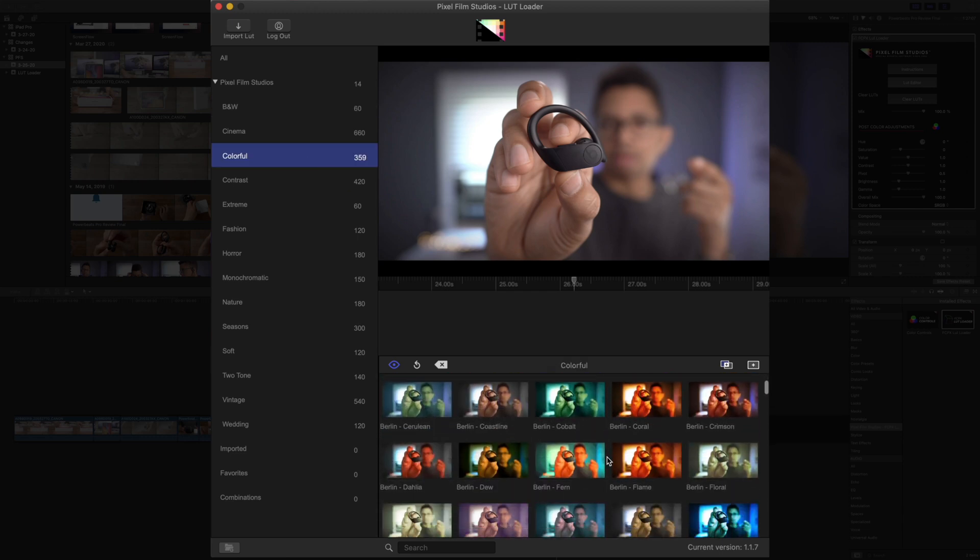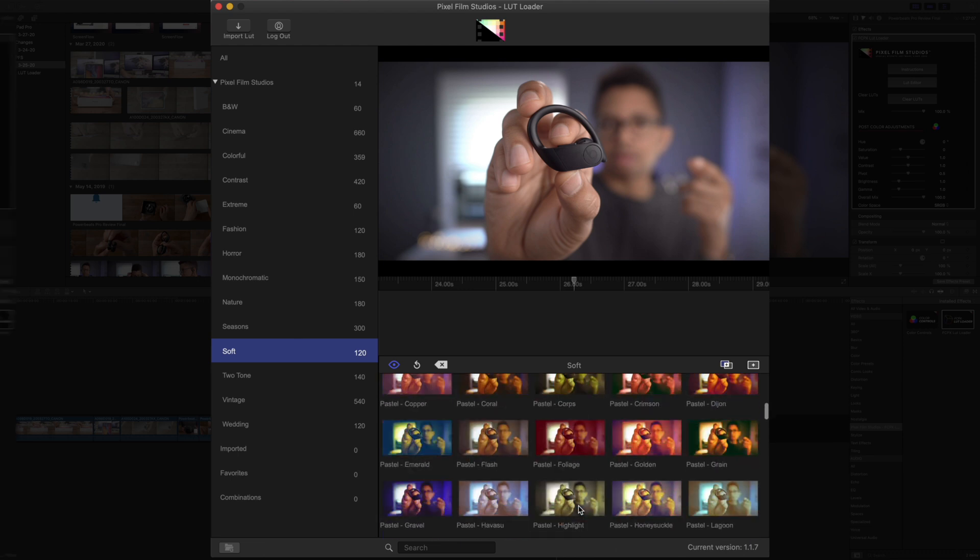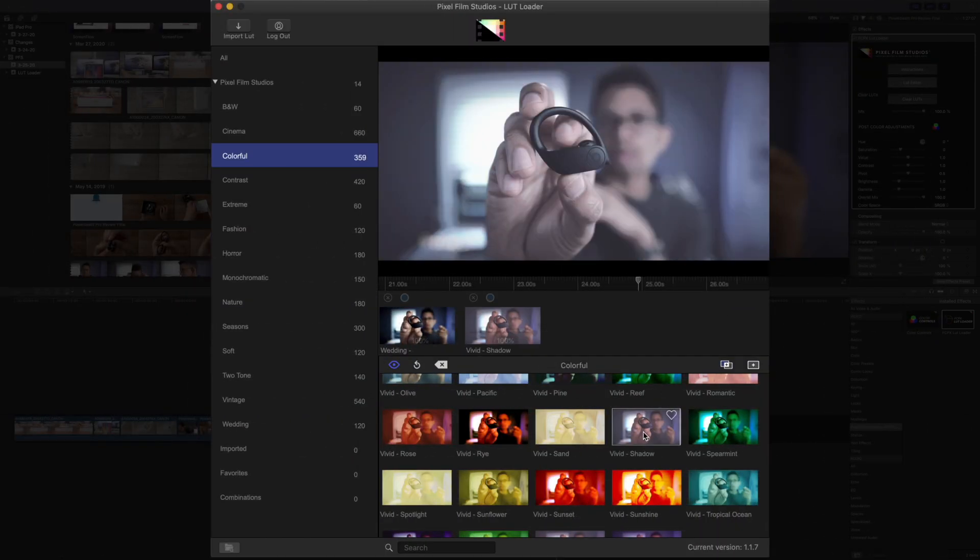Ladies and gentlemen, if you're looking to customize the look and feel of your footage, if you're looking to evoke certain emotions from your footage, then look no further than the FCPX LUT Loader from Pixel Film Studios.